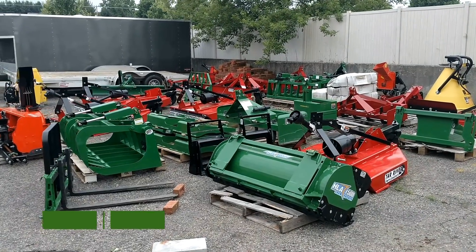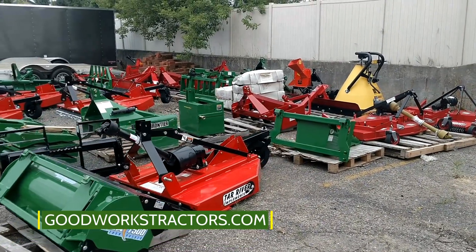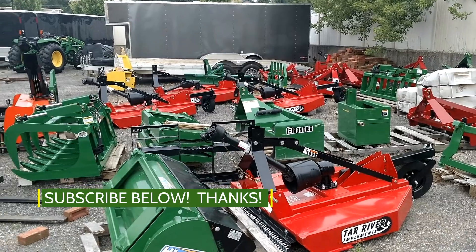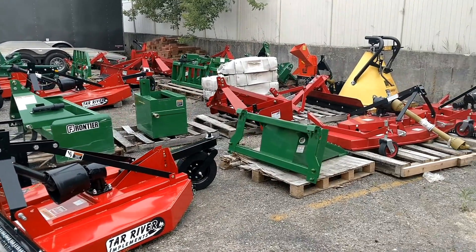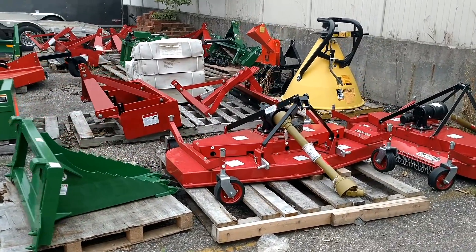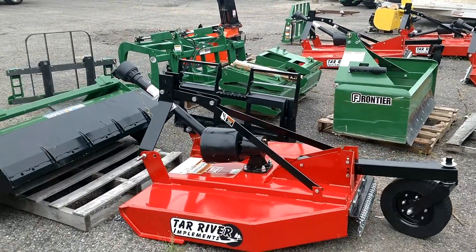Good Works Tractors — if you haven't checked out our website, goodworkstractors.com, make sure you go ahead and do so. Also subscribe to our channel; we'd love to have you tag along. We post updates of our inventory, whether it's attachments or tractors, on a regular basis — comparison videos, walk-arounds, showing the tractors in action, and so on.